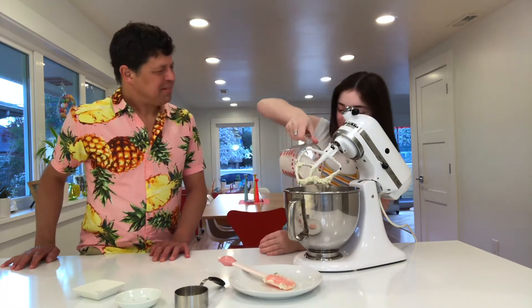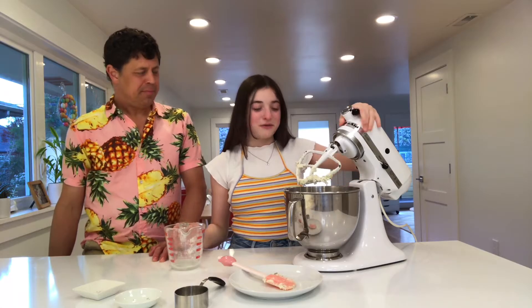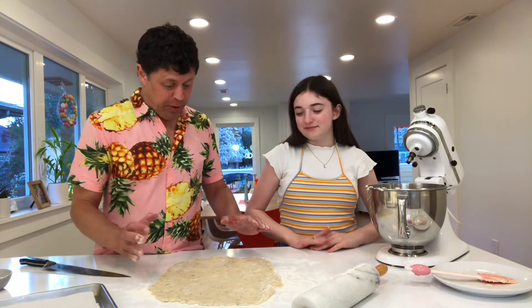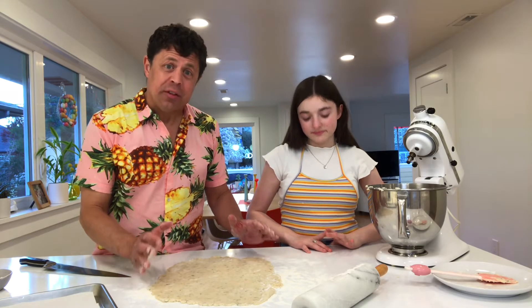So now we're gonna add our flour — we have two cups of flour. Carefully pour it in and then we're gonna mix it in the mixer until the dough forms. What we've done is rolled it out on a floured surface to about a quarter of an inch in thickness.